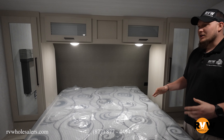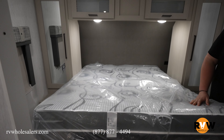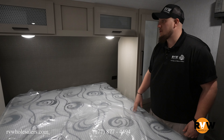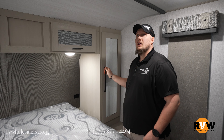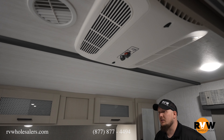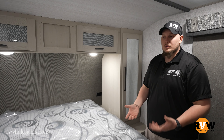Here we are in the main bedroom of this 29XBHL. Queen size bed with plenty of storage underneath on hydraulics so you can keep all your bedroom items in there. Plenty of storage on each side as well as outlets to keep all your phones and stuff charged. Nice cabinetry above and beside for clothing storage. There's a second AC prep on these campers — this one already has a second AC installed. Windows on each side are tinted to keep your privacy in and keep all the furniture nice.